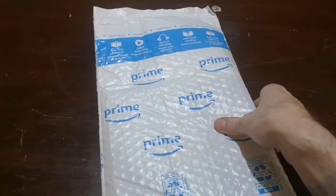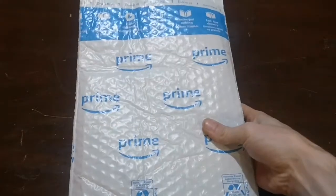Hey guys, Mr. RMS here. So I just got this package yesterday, and I know what it is, but let's just open it up here and take a look.